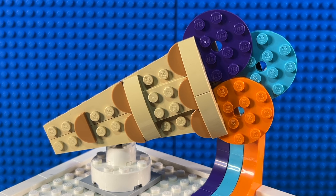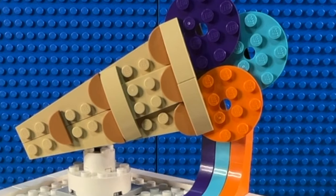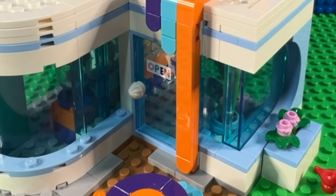As with many LEGO City sets, they've done one of these nice large 3D signs. On the grocery shop last year, they had a large carrot outside. On this one, they've chosen a wafer cone with three different flavours of ice cream in it. And another really nice touch is that they've made it look as if that ice cream is melting down onto the roof, flowing across the roof, and then down the front of the building.